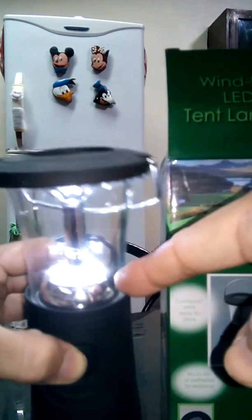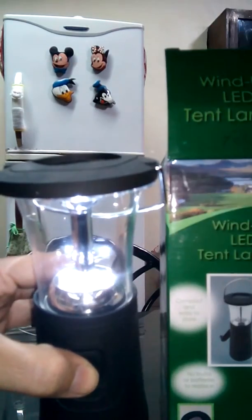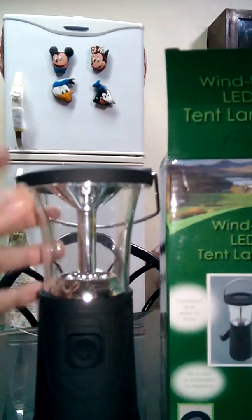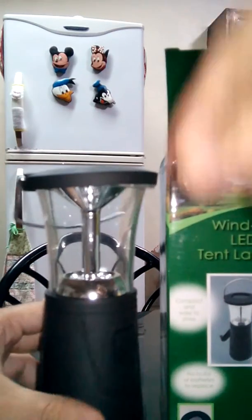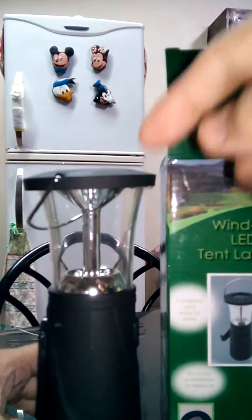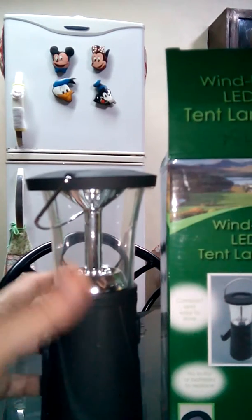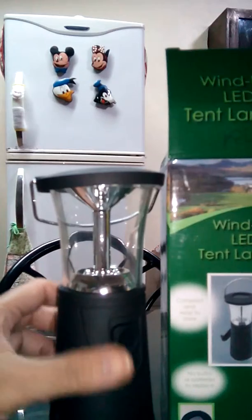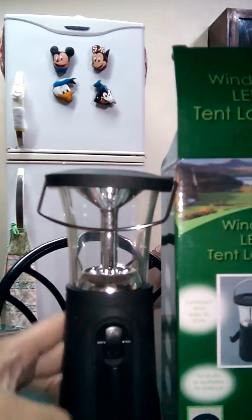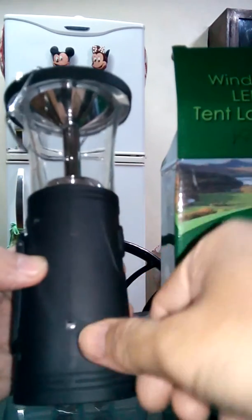There's a switch here. This is a full, fully-lighted lamp with all six LEDs. You can also set it to three LEDs only to conserve energy. People might be asking about the source of power — first, you can use an adapter from the outlet. It only needs about six to nine volts, which costs very little in electricity when charging.